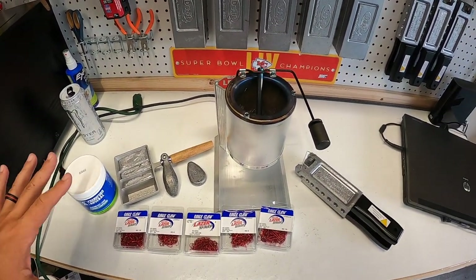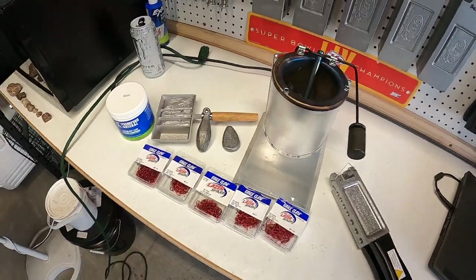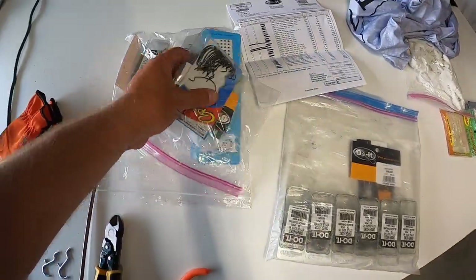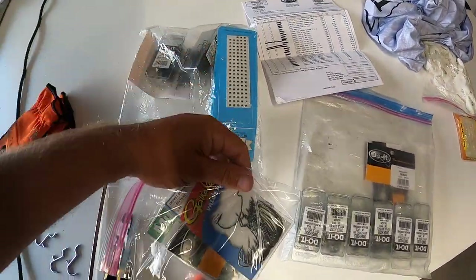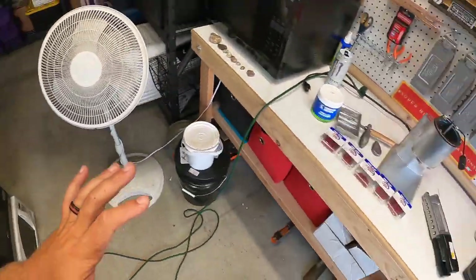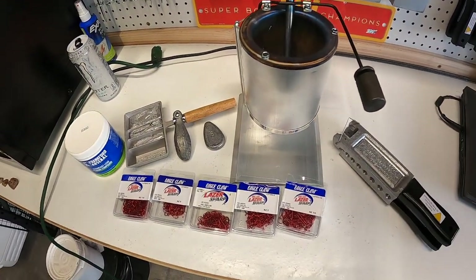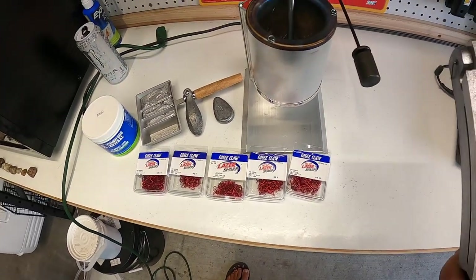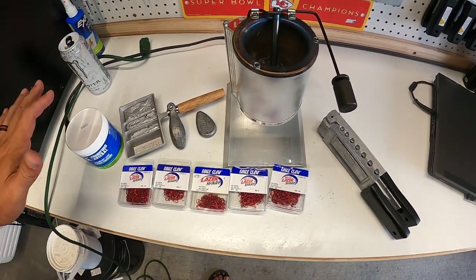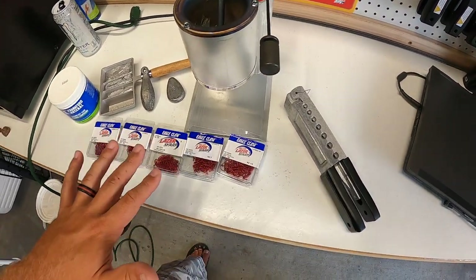To start, here is what we are using today. I ordered four molds and a ton of different hooks. We have some Owner hooks for a future project, some big Gamakatsu hooks, some Mustad hooks, and more Mustad hooks. The molds I bought are ones that I use a lot, especially these round head ball molds, which I use a lot for walleye fishing and crappie fishing.